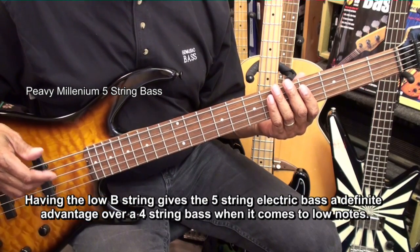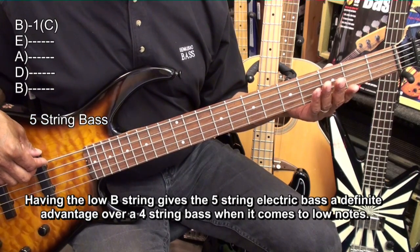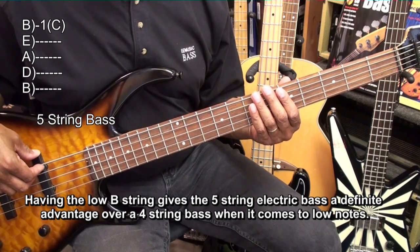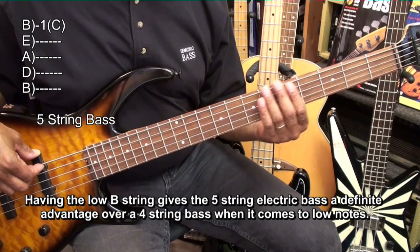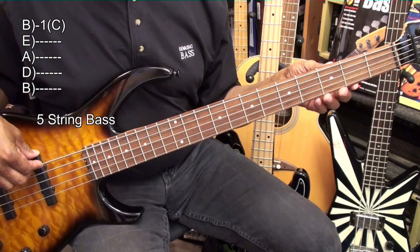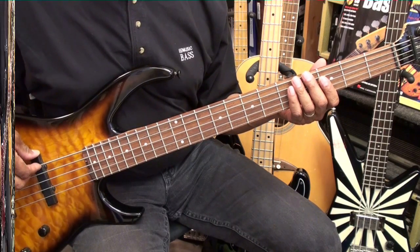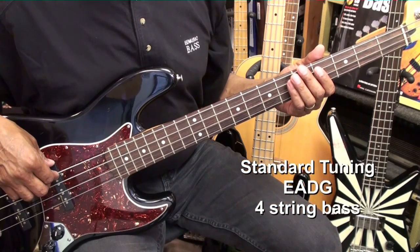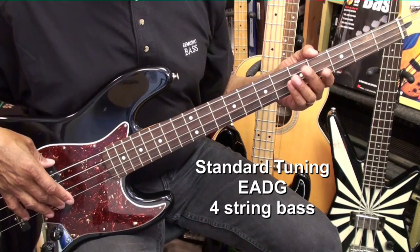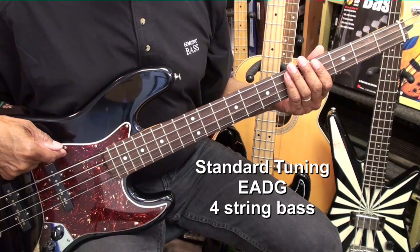If we're playing in a band where the guys are tuning down somewhat on the electric guitars, you can use this low string to get notes that you wouldn't normally be able to get. Say for instance if a band was playing in drop C, you could easily go to a C by just going to the first fret, because you've got a low B here that doesn't happen on an electric 4-string bass. Our electric 4-string bass is typically tuned E, A, D, G, so there's no way we're going to play a note lower than E on that bass.